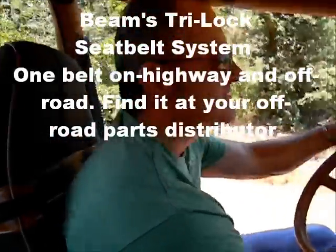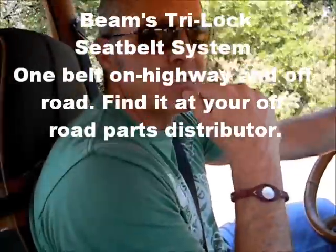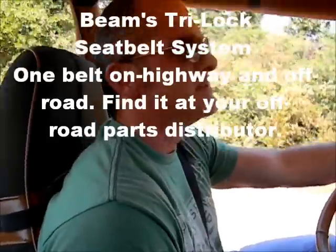What do you think, Chase? It's pretty awesome — held in nice and tight. So the cool thing about this is it's great on the road, it's legal on the road, and it's also going to hold you in if you decide you want to go off-road. That's the Tri-Lock seat belt system from Beams.